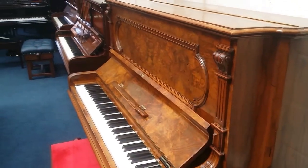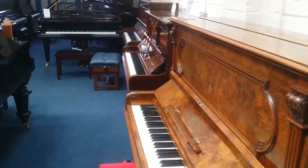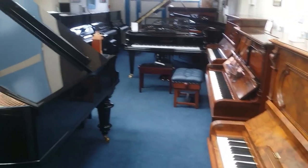So that's a very brief look at most of the upright pianos that we have in our workshop showroom area. Thank you very much for watching.